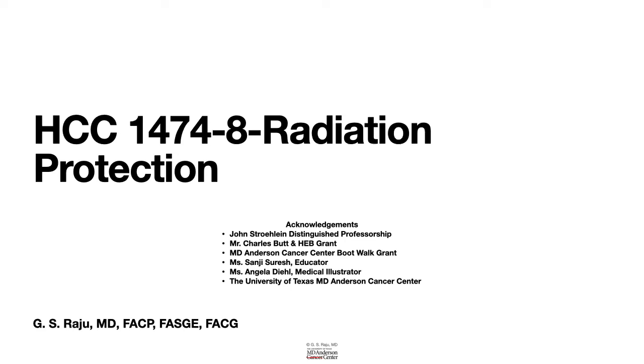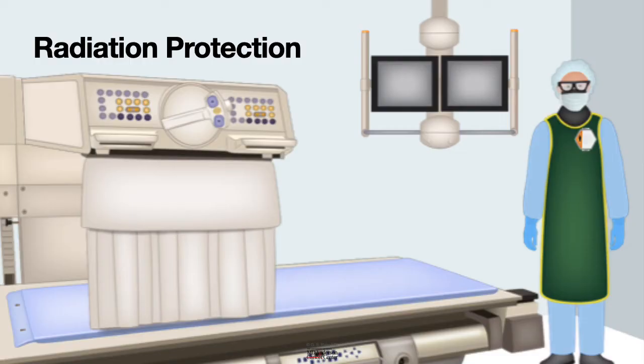Greetings. Let us learn about radiation protection. If you are planning to work in a fluoroscopy room assisting either an ERCP or a complex EUS procedure, or a difficult stent placement, you should be careful about radiation and take all the precautions to protect yourself. Here is a fluoroscopy room and there are a few things you need to keep in mind in terms of protecting yourself from radiation or undue exposure to radiation.